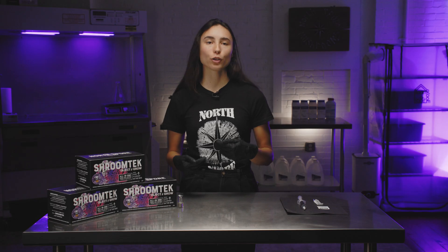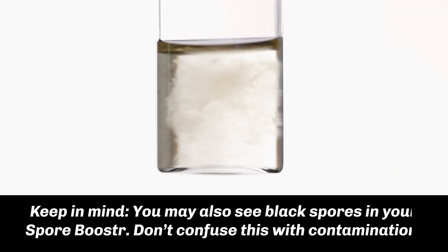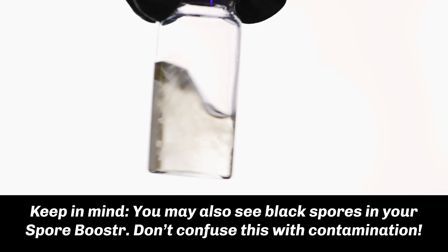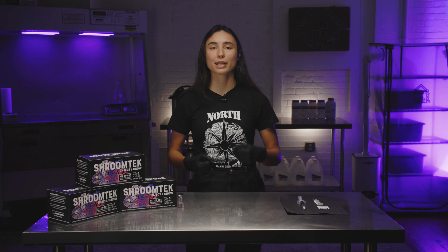Healthy mycelium will look like distinct globular translucent clumps with a white, wispy aesthetic. Try swirling your culture regularly — this will help prevent clumping and can also be a good indicator of the colonization process.